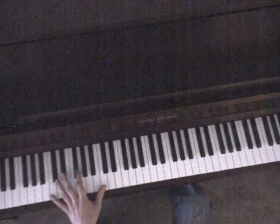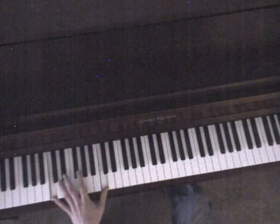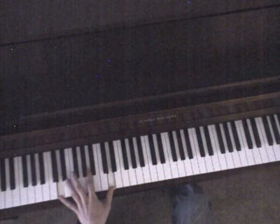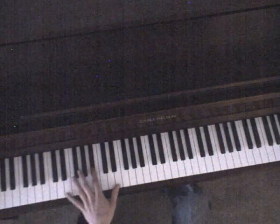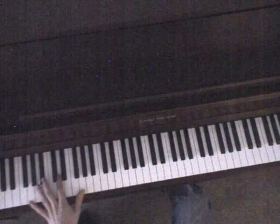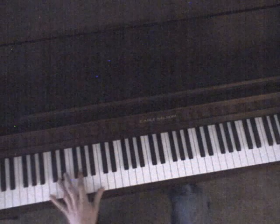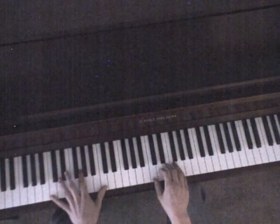And the left hand, you're just going to be playing octaves. It's just an ascending bass line and descending bass. So you're going to go C, D, E, and then A, G, F.